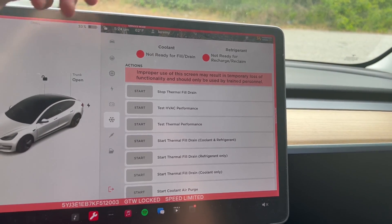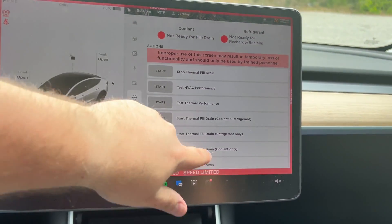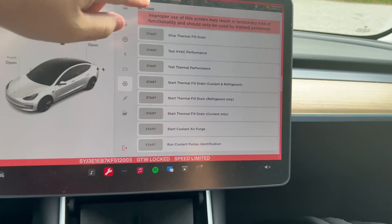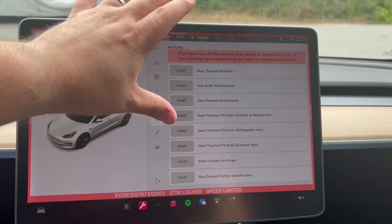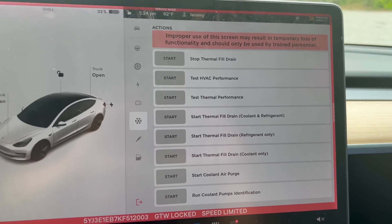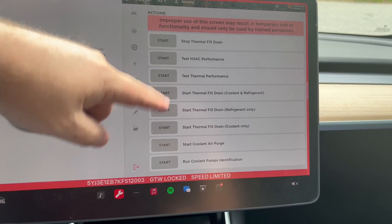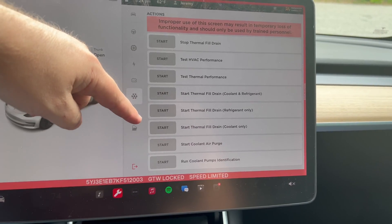Under thermals you can see there is no flow diagram like there is on the 2023 Model Y — so I guess this is a function of this car having an older system. You can still perform all your maintenance things here, so these are actually maintenance things you might actually use: thermal drains, HVAC, you can test the thermal performance. I want to read the maintenance and service manual before doing any of this stuff — I do have that.